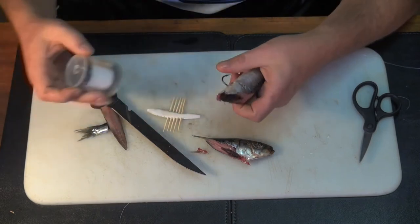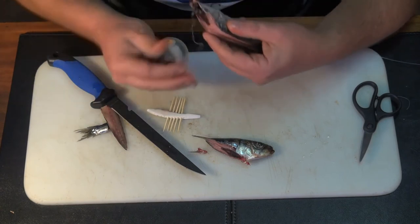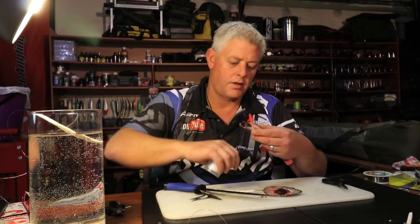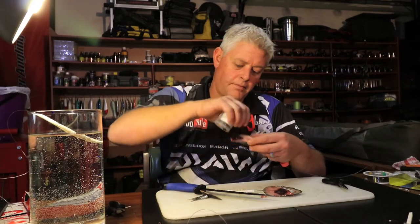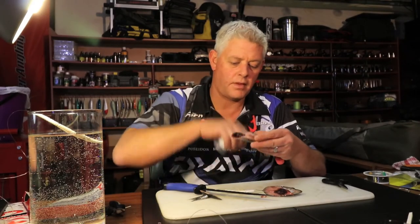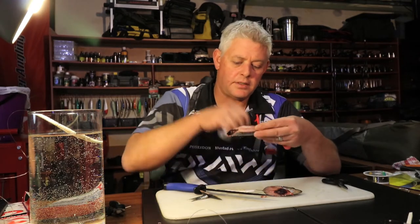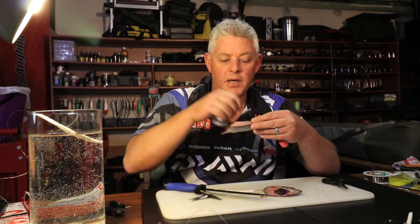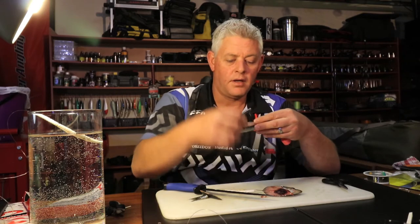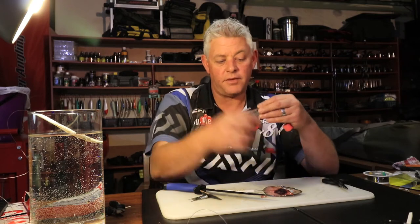Then you'll just tie it neatly onto the hook. This bait, being cut and having the back taken off like that, will release a lot of smell in the water as well as have the visual effect that you want for shad.